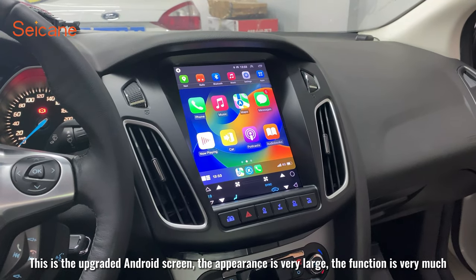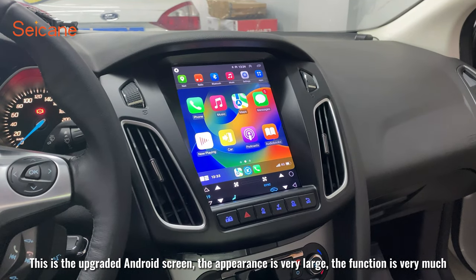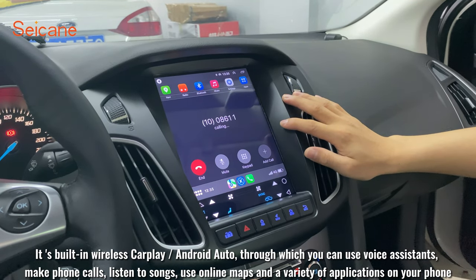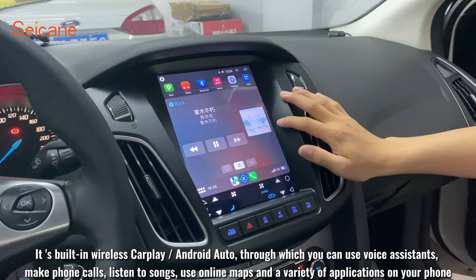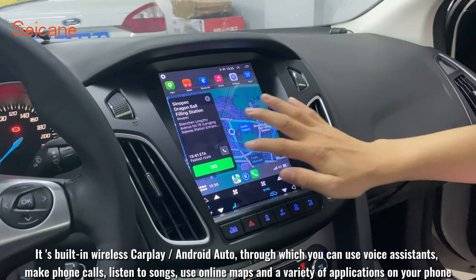This is the upgraded Android screen. The appearance is very large and the functions are many. It has built-in wireless CarPlay and Android Auto, through which you can use voice assistance, make phone calls, listen to songs, use online maps, and a variety of applications on your phone.